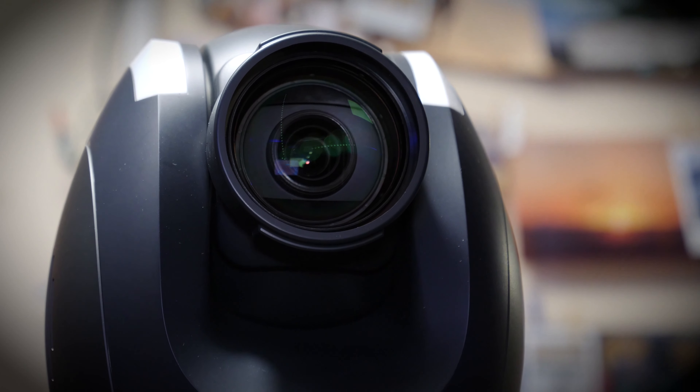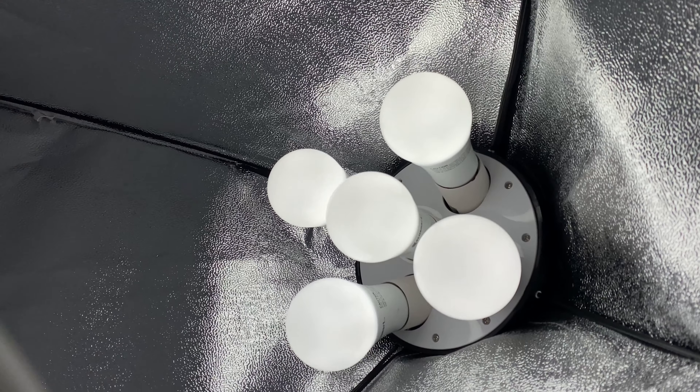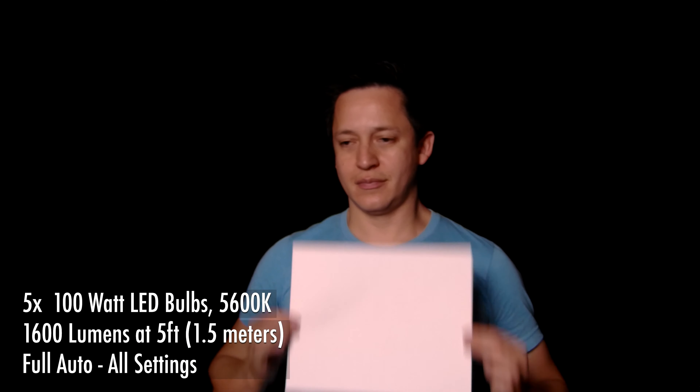Next, let's do some tests in a controlled scenario to show its low light performance. The first tests are going to be in full auto. First up, we have a softbox that has five 100-watt LED bulbs, spreading about 1600 lumens of light over a large area. The background is black, so this is a high contrast shot. This white piece of paper helps the camera lock in the white balance. Currently, there's no visible noise.